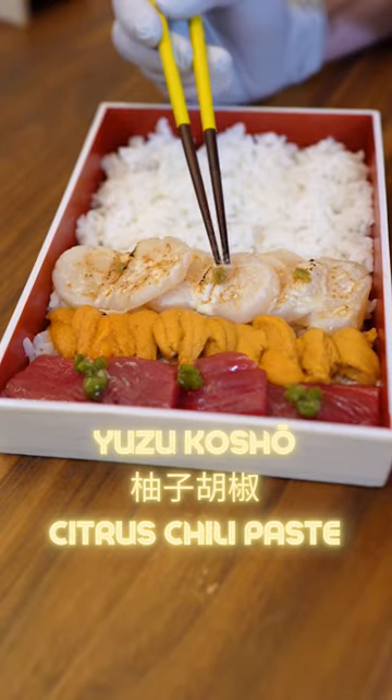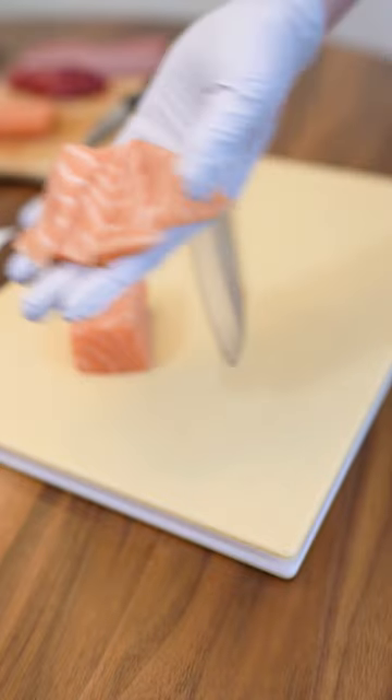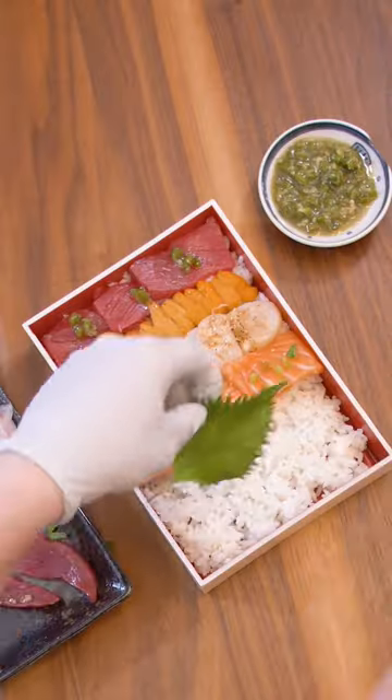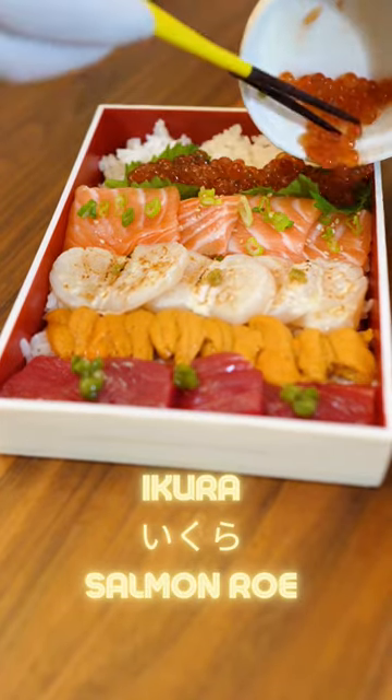For decoration, we're going to add yuzu kosho. Of course, the video wouldn't be complete without some salmon. Let's layer that on there. The decoration for this is going to be green onions and sesame seeds. We're going to add some shiso leaf and some ikura — this is salmon roe.